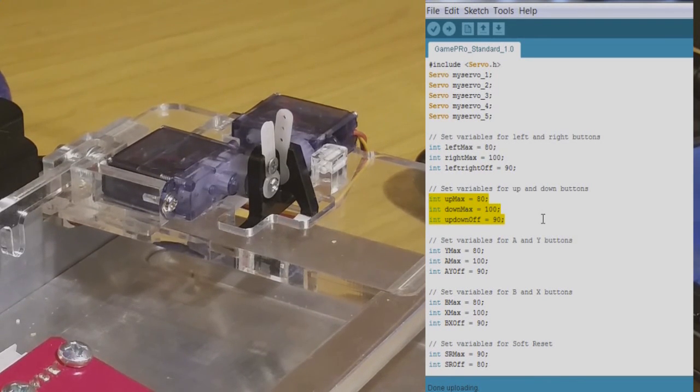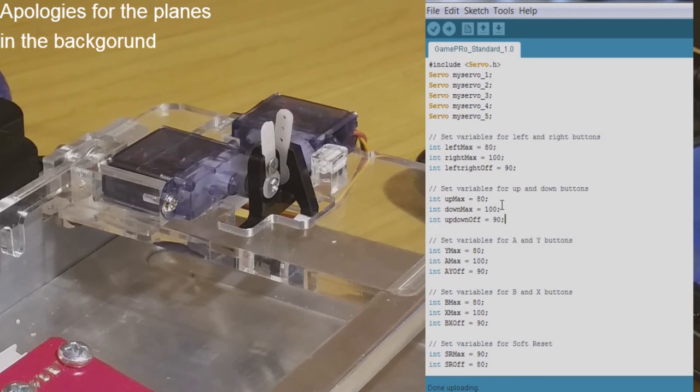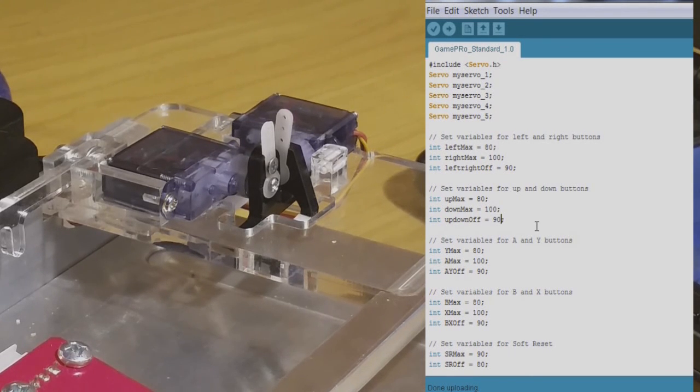Looking at these variables that control the up and down buttons: up_max is where it turns to press up, down_max is where it turns to press down — all in degrees. 80 degrees for up, 100 degrees for down, and 90 degrees is where it's sitting now. Because we need to move it slightly further towards the down button, we need to increase this value slightly, so I'll move this to 93 degrees and upload — there it goes into a slightly better position.